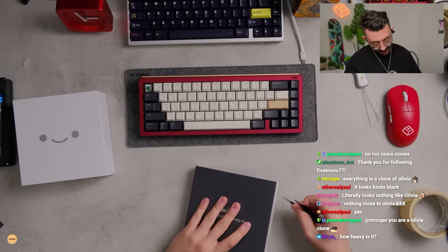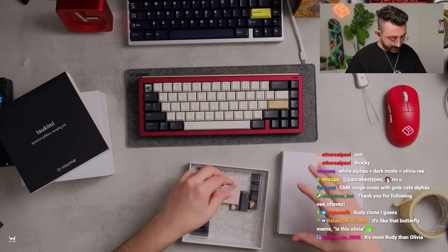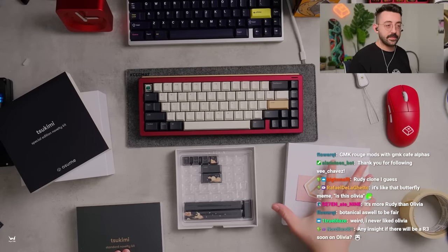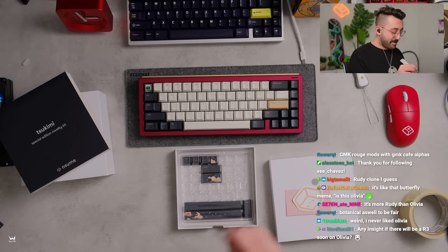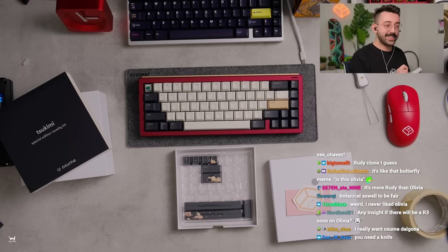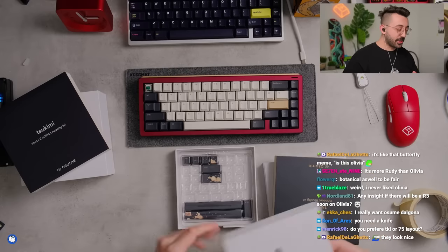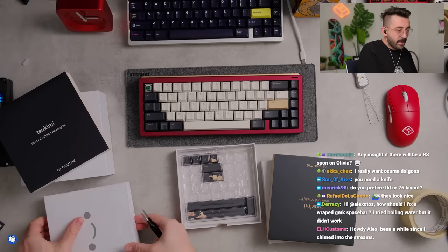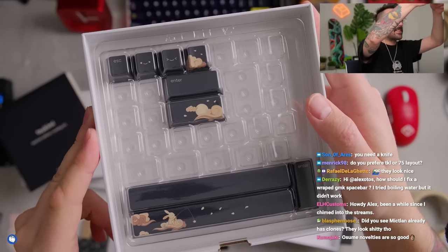This is the special edition novelty — I want to see what's in here. Very cute! And then there's the standard novelty — very cute. I love the space bars. I just wish there was one for 7u — that's my only wish. These novelties are very, very cute.